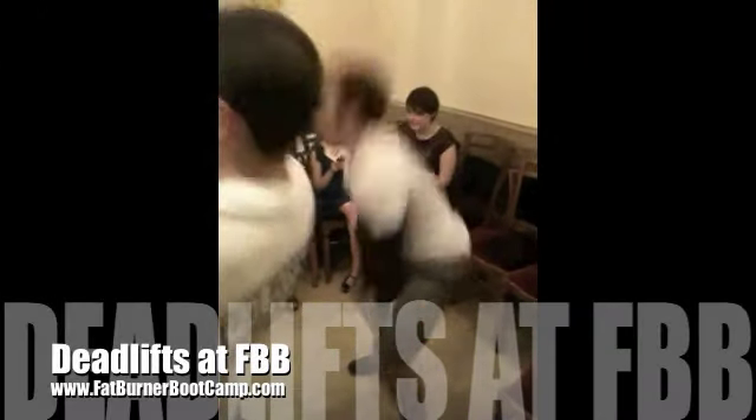The exercise to do for the waist, the abs, is a deadlift. We're using the legs, and it's really big on the abs right now, really big on the torso.